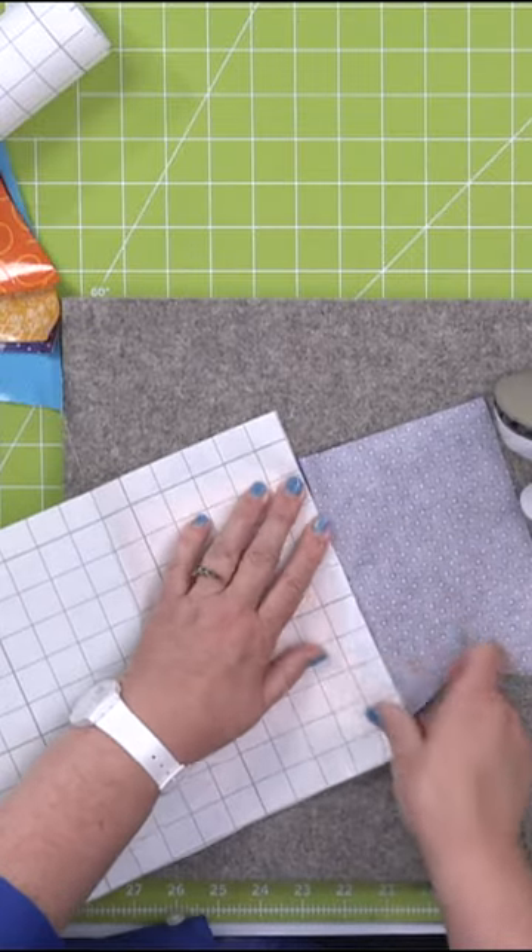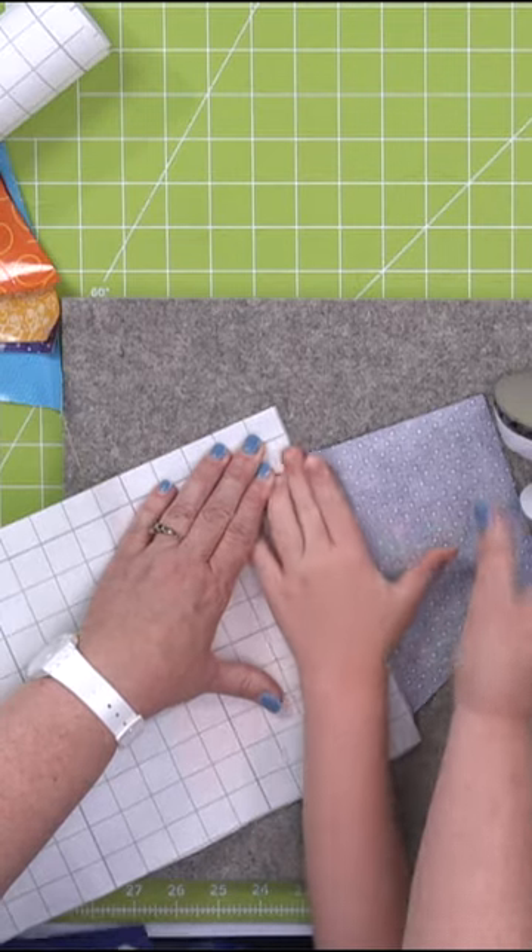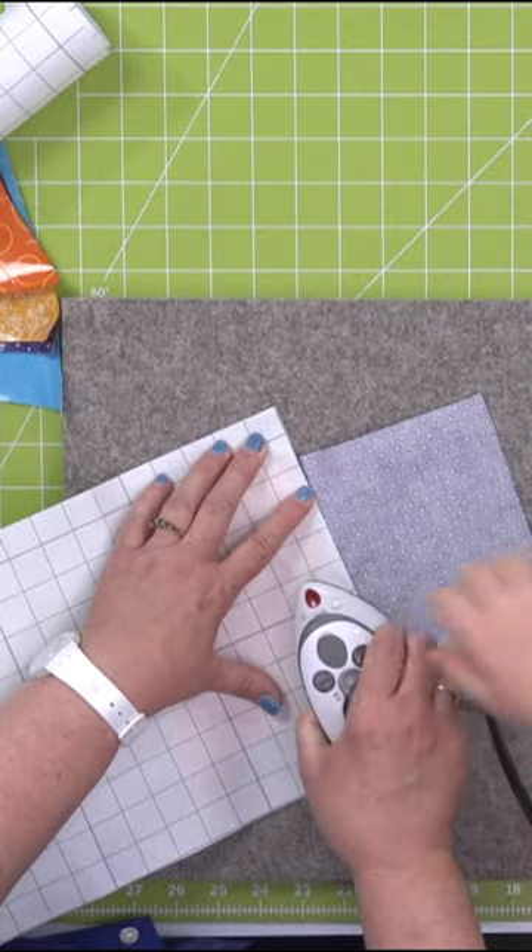And I'm going to cover it. So now you can press that with the iron, or I can press it with the iron.